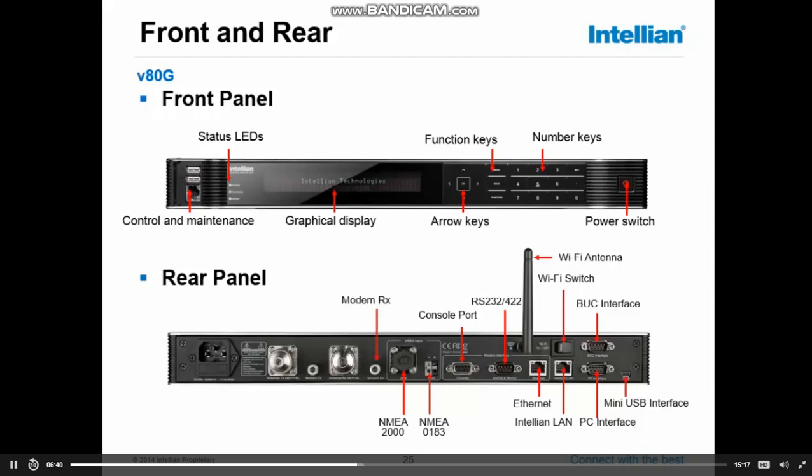Then we have the modem RX — the F connector — and that's the loop-through from the ACU. In combination with that, the antenna RX is the N connector, or in this situation there is an adapter on it. This connector connects to the RX port on the antenna. The only reason why the RX signal passes through the ACU is that we have to put 27 volts on the coax cable, and also the communication from the ACU to the system travels on that cable.